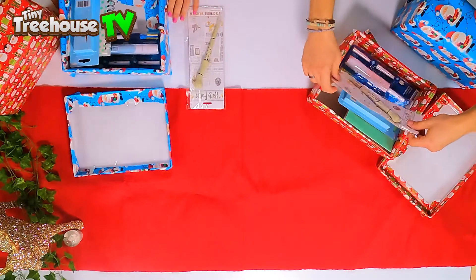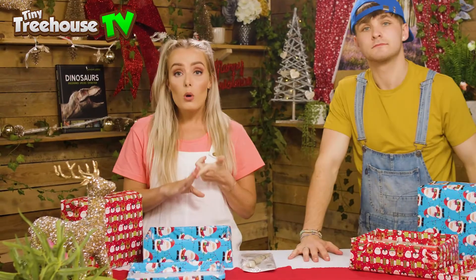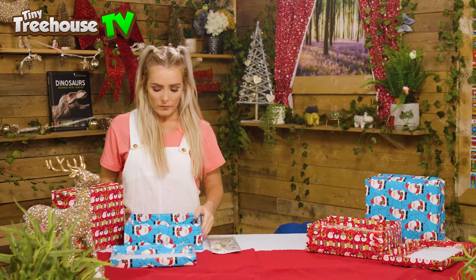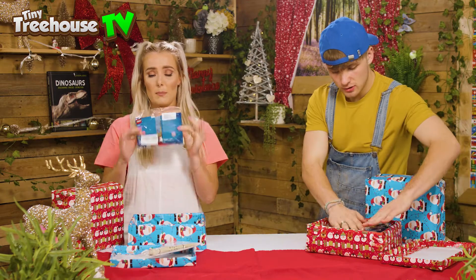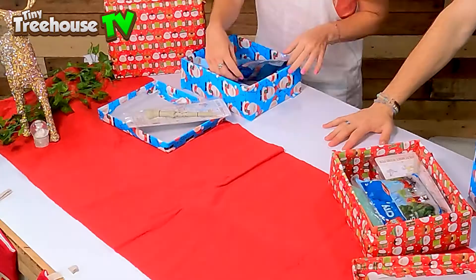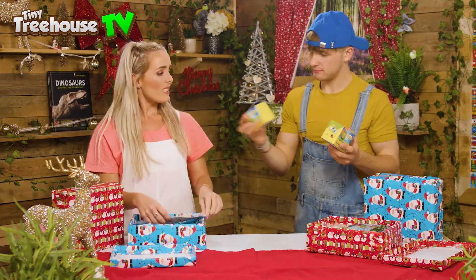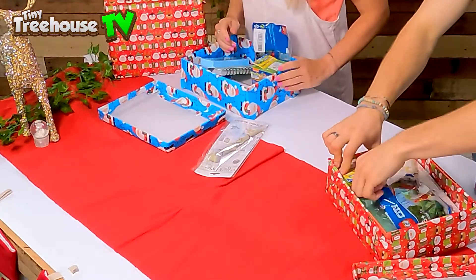Now it doesn't all have to be just practical stuff — we also like fun things like toys, puzzles, bubbles, and even musical instruments. We have some Lego sets because we love Lego — perfect! Brand spanking new, still in its wrapper. We also have some SpongeBob slime — I love slime!